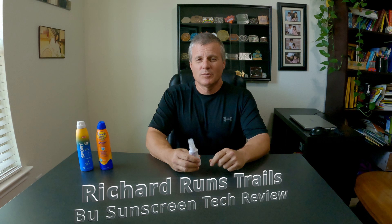Hi, this is Richard with Richard Runs Trails. I've got a technical review today. We're going to talk about sunscreen. I'm reviewing a product from the company Boo — that's B-U with two dots above the U, kind of a Nordic spelling. The company is based in California.